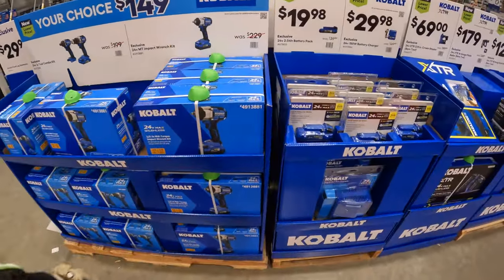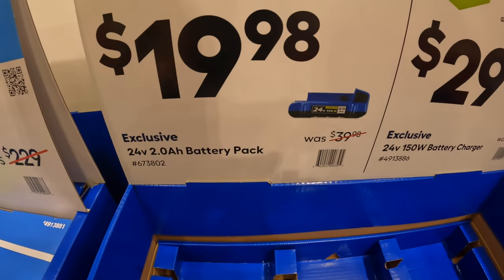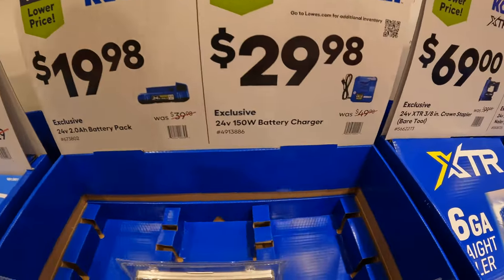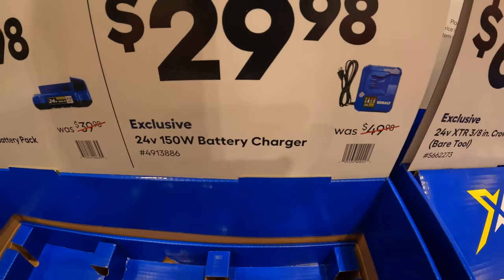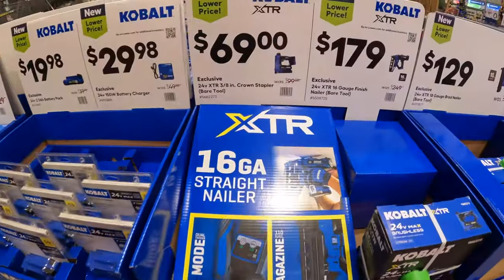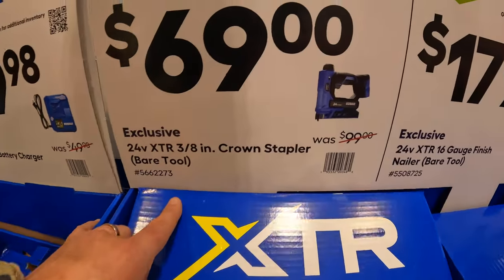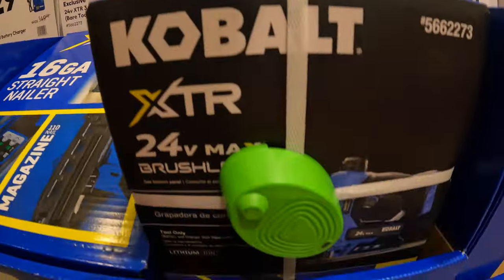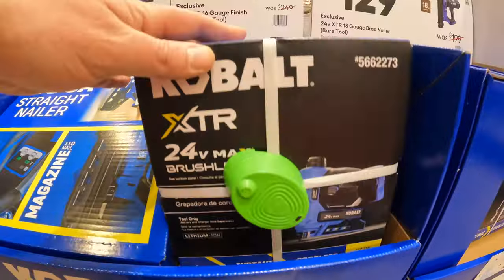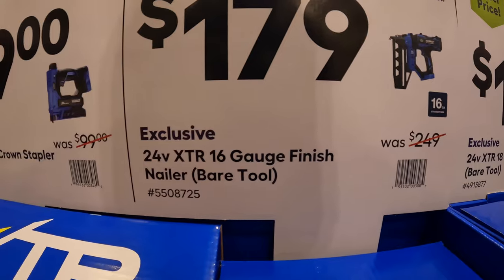$19.98 for a 2-amp-hour battery. Or $29.98 for a 150-watt charger. $29.98 for their 20-volt XTR 3/8-inch crown stapler, bare tool.